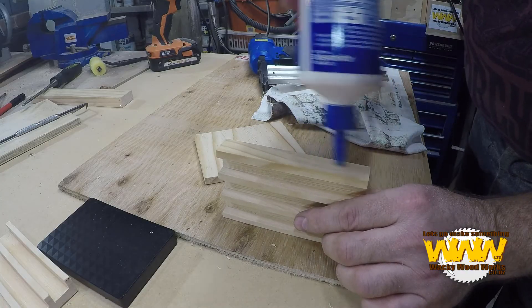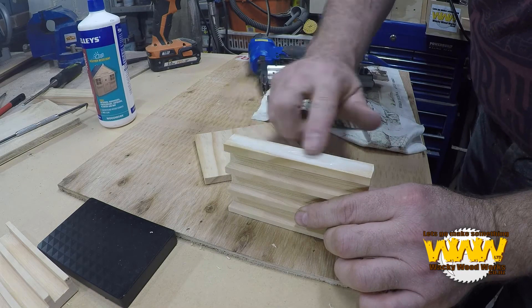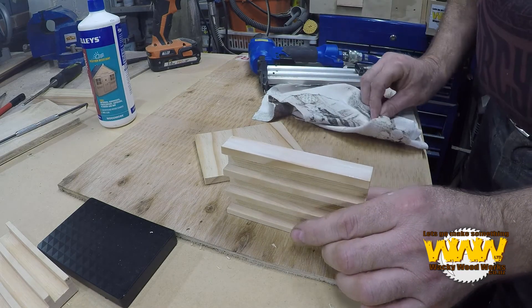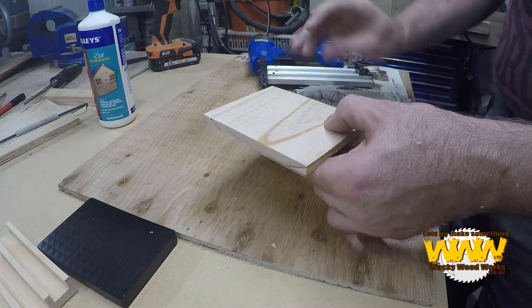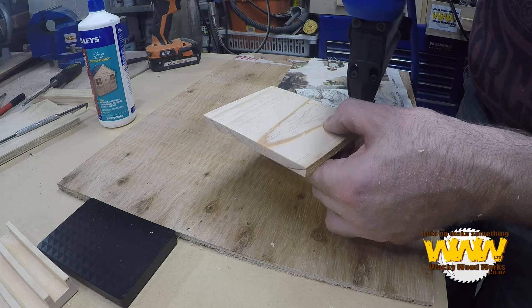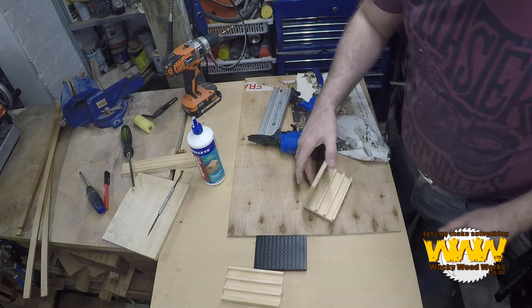Some glue — the glue's going to do all the work. What I want to do is just glue it. I don't have much room here on this, so I'll be careful — I don't want glue going through there because then I'll have a problem.